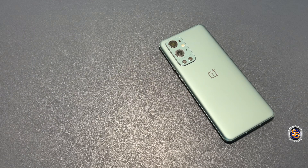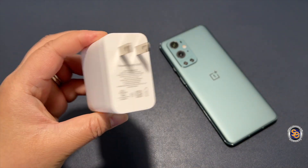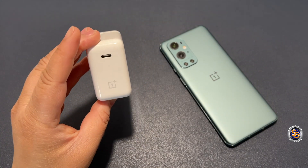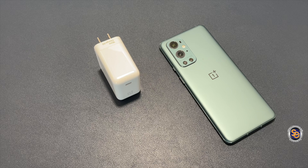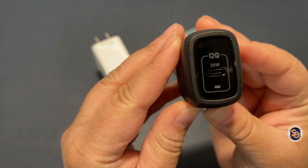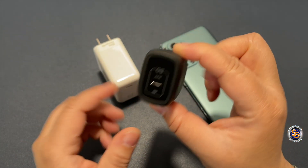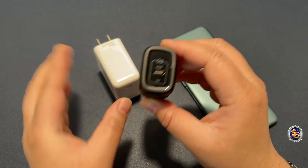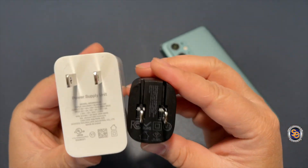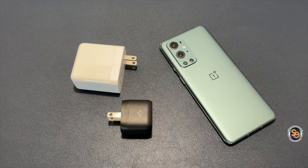If you noticed during unboxing, there was no charging brick inside the box. What you're looking at here is the charging brick from the OnePlus 9 Pro. I also have a SpeedGen 20-watt charging brick to demonstrate that charging adapters matter in a situation like this. There's a huge size difference as well as wattage — the OnePlus brick is 65 watts and the SpeedGen is 20 watts.